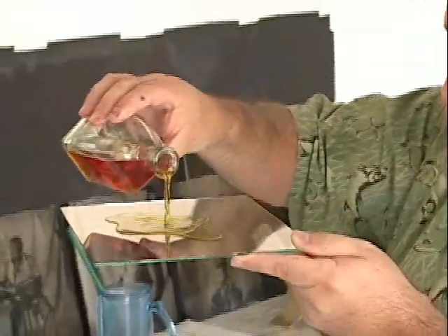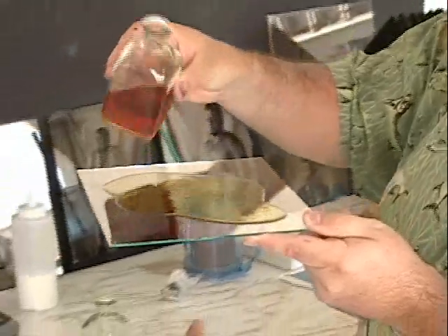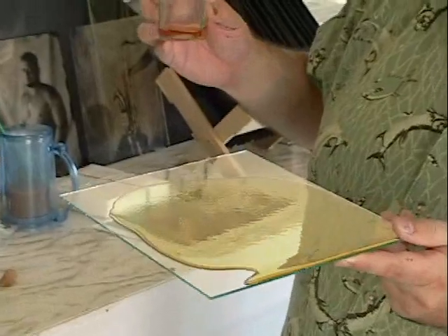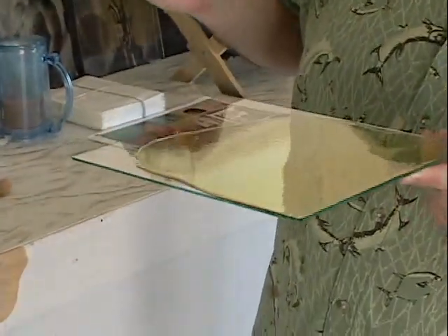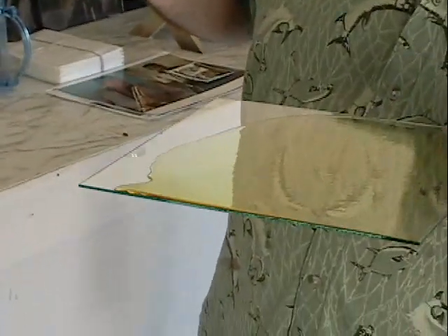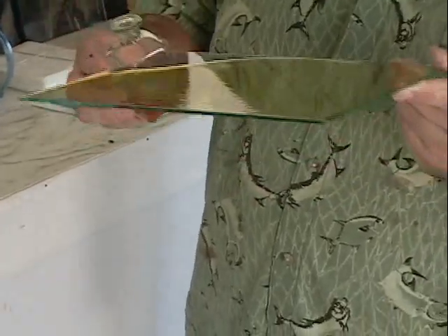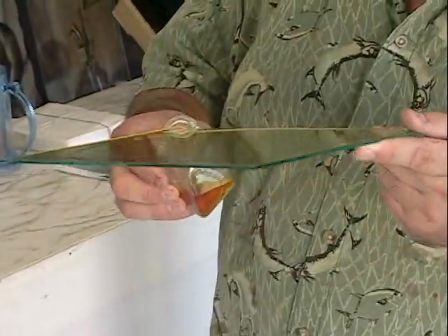Flowing the plate. This step is where you actually pour the collodion onto the glass plate. It's very technique driven and takes a lot of practice to do correctly. The technique used here will determine if your plate is smooth and ridge free, and determines how many defects or imperfections you have in the plate.